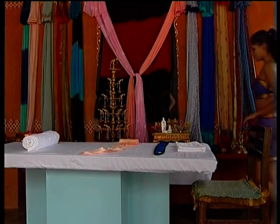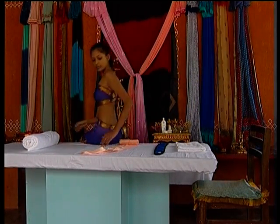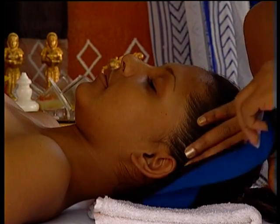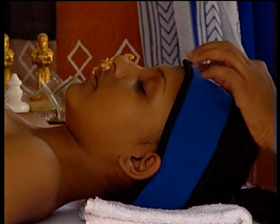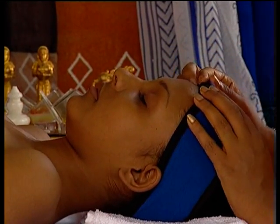Provide a robe for the client to change into and have blankets available to keep the client warm throughout the procedure. Tie the client's hair back with the hairband, making sure her ears are not covered. Ask the client to relax completely to feel the effects of the facial better.